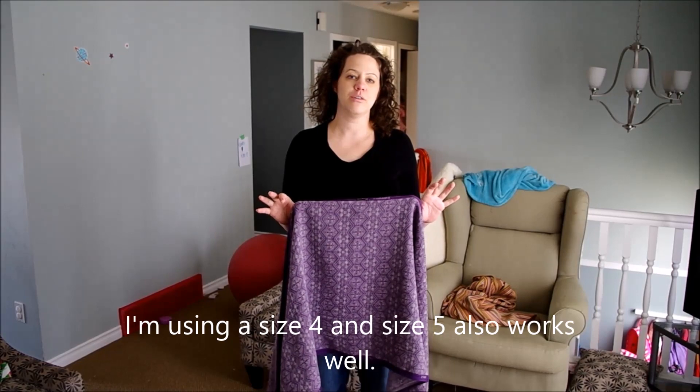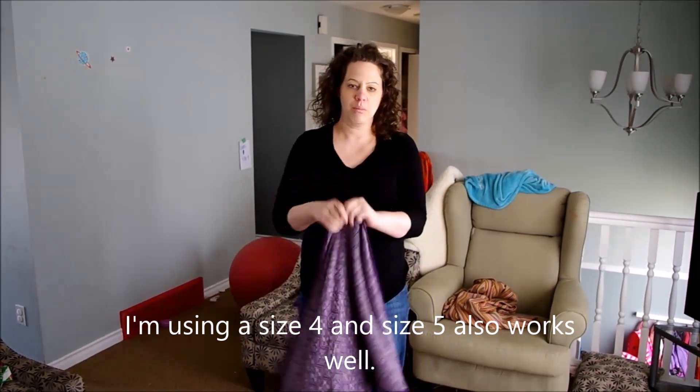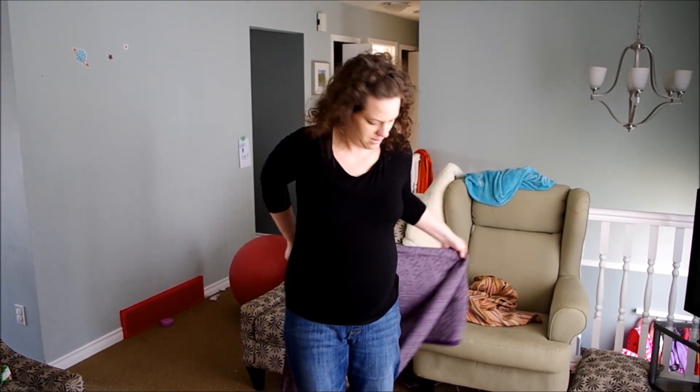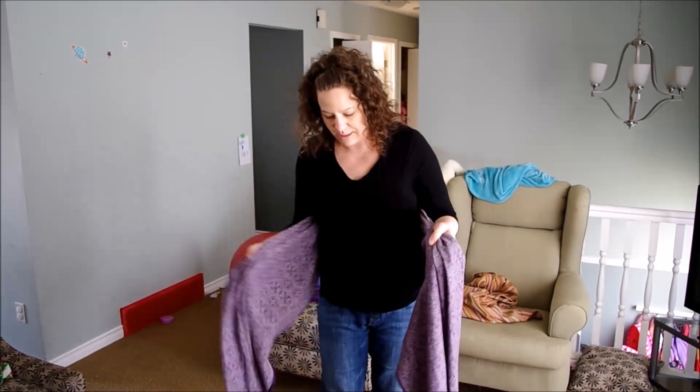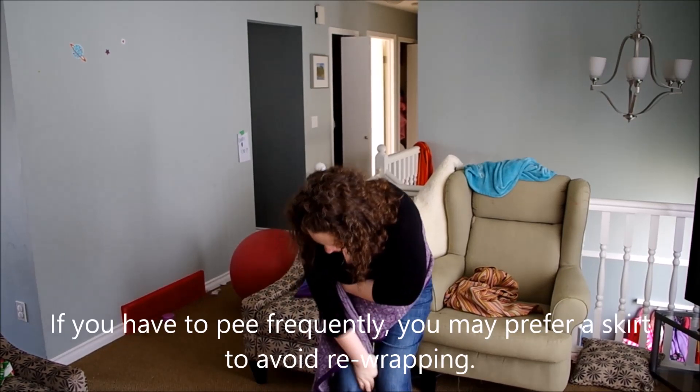This is a tutorial showing how to do a belly wrap with a mid-length wrap. Find your metal marker and bring it around to the back, gather up a little bit and work with one side at a time, cross one over and then lock the other side between your knees.